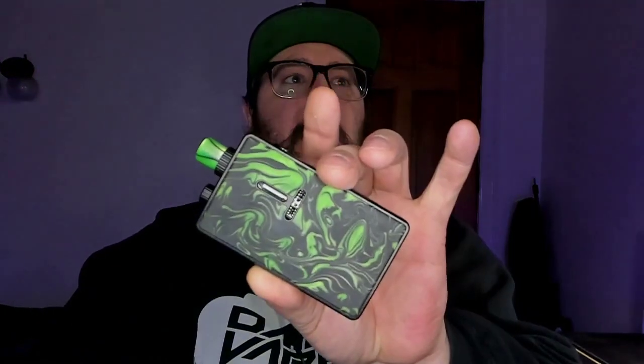Speaking of not being prepared, I didn't even look up the actual device to see what colors it comes in online, so let me bring that page up. It looks like you can get this thing for about $45 from what I'm seeing, and it's available in several different color options. The one you see here is the green and black, which looks really neat.